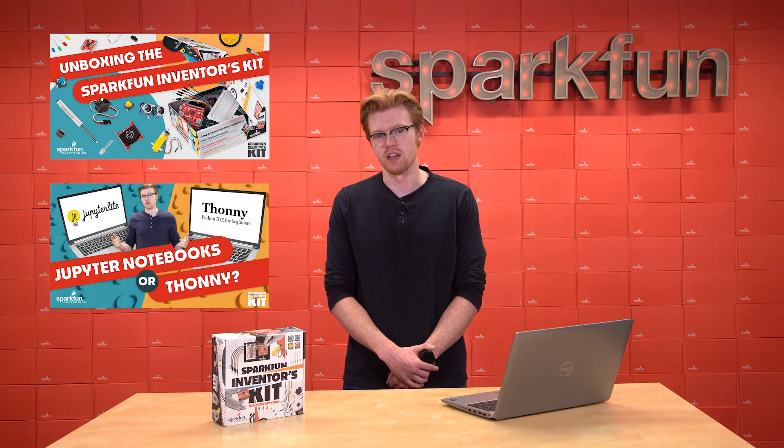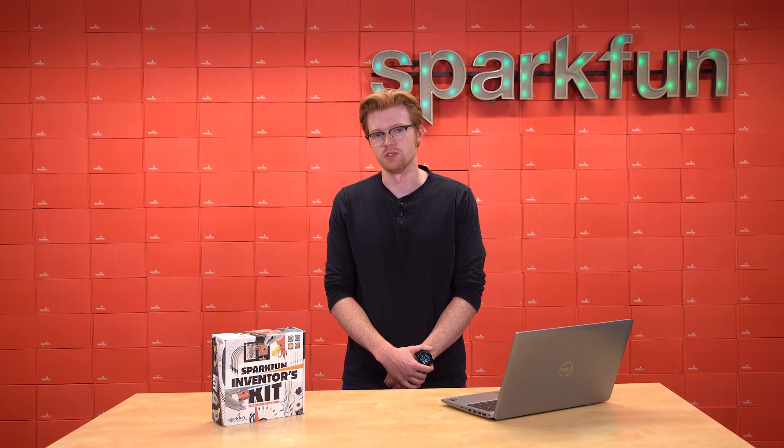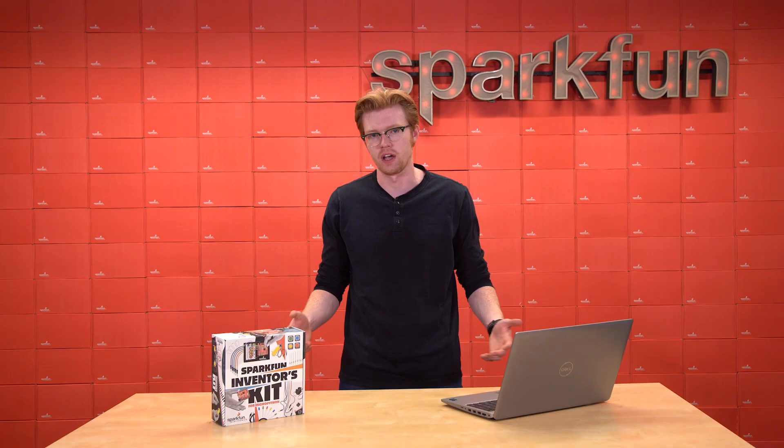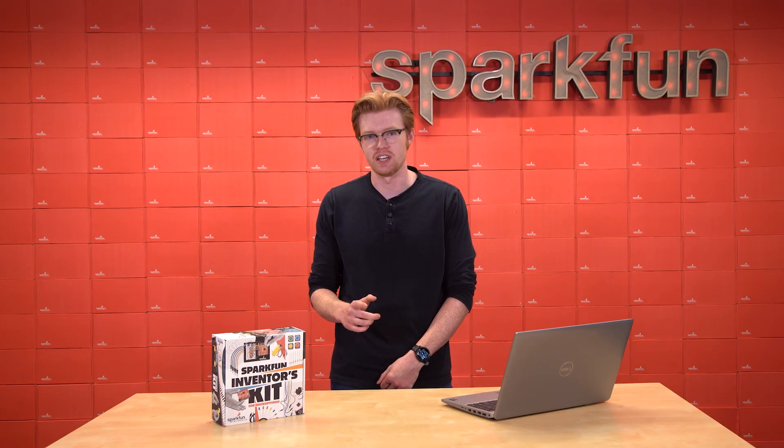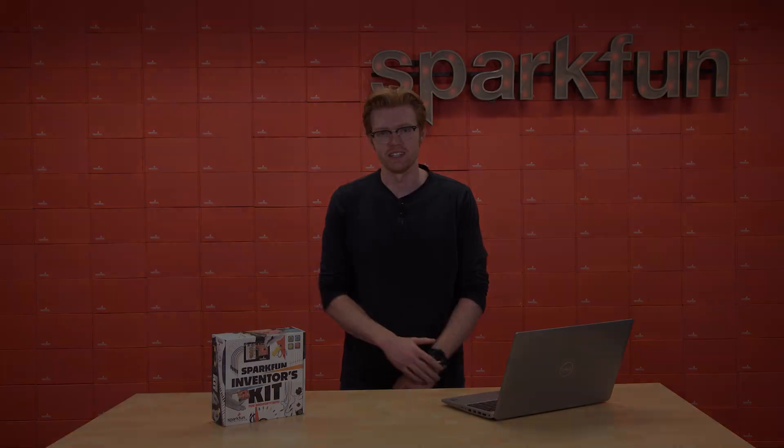I hope that you find your SIK fun, and that it also gives you all of the tools you need to start your exploration into electronics. As always, remember to stay safe, be kind, and happy inventing.